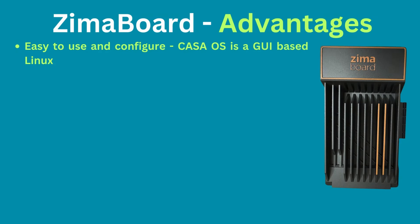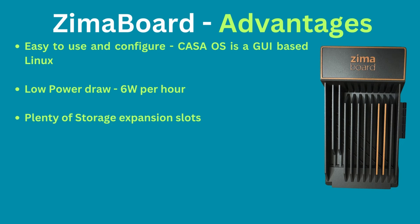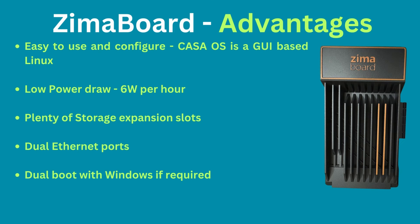Now let's look at a few advantages and disadvantages of this system. It's easy to configure — although it is a Linux-based system, the CASA OS wrapper adds a nice GUI interface and you hardly have to interact with the sometimes confusing command line. Its power draw is very low at only about 6 watts per hour. Storage expansion is provided via PCIe 2.0 x4 slot, 2x SATA 6.0 gigabit per second ports, and 2 USB 3.0 ports. It also comes with 2 gigabit per second ethernet ports.